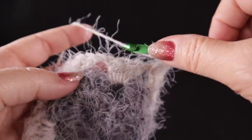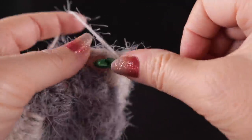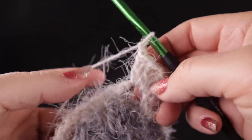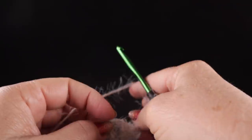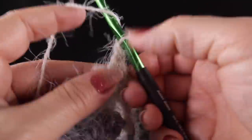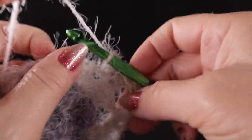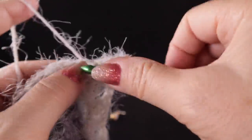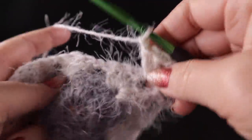Chain one, three double crochets in the next chain one space. Chain one, three double crochets in the next space. When the stitch marker appears, remove it — that means you've come to the corner. Work three double crochets, chain two, then three more double crochets. Chain one, then working in the chain one spaces again, three double crochets.